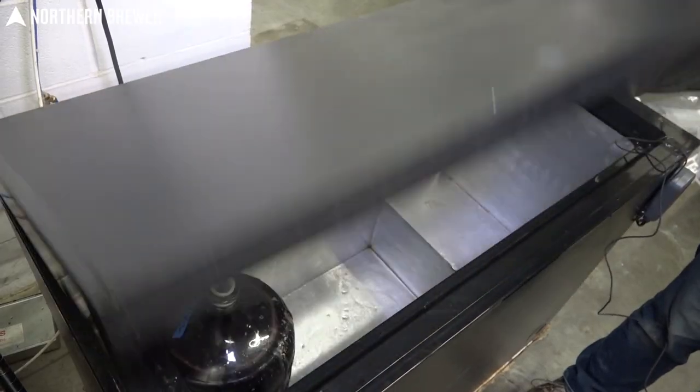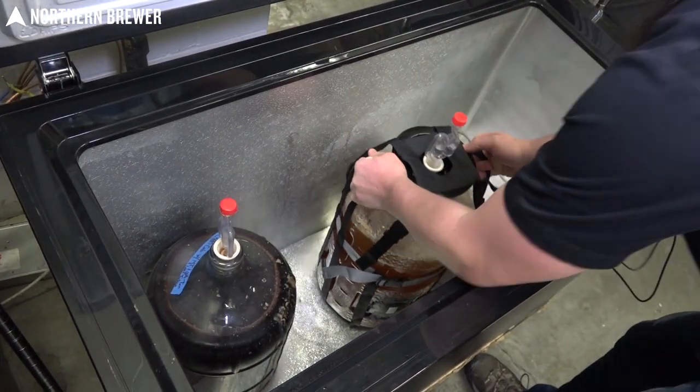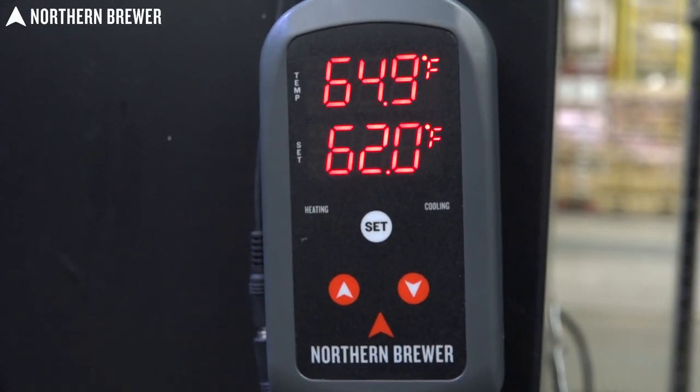If you're looking to cool something down and want to step beyond the swamp cooler or the towel wrap, you can use something like a fridge or a chest freezer with that same temperature control unit hooked up to it.